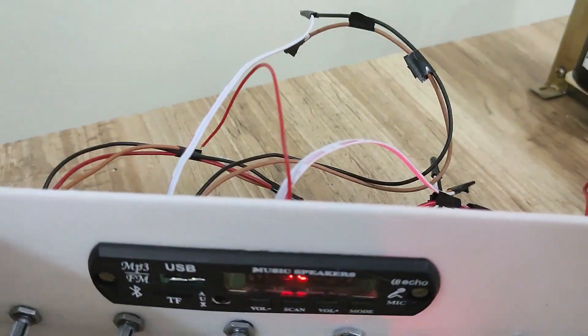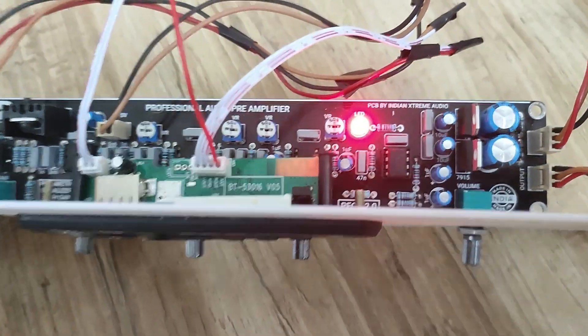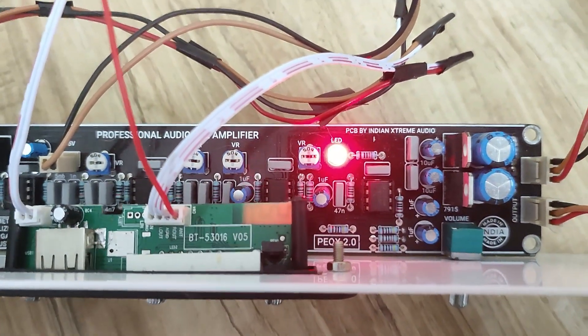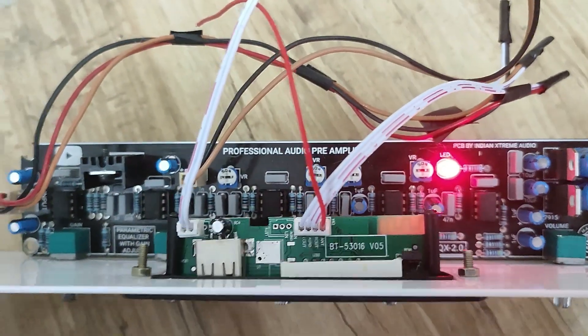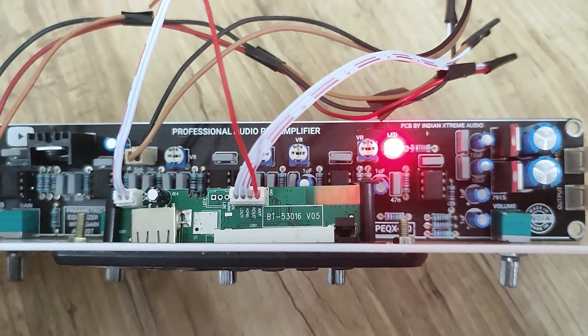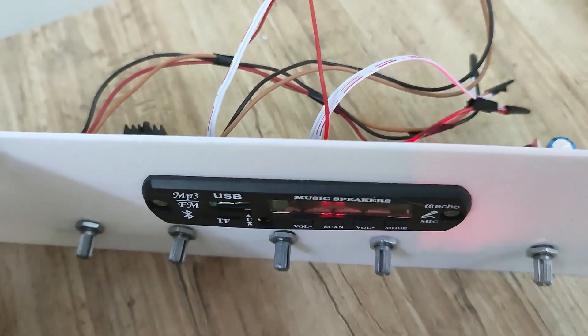I have used the Bluetooth board here and connected it to the input using 7815 regulators. Using a regulated supply — it's all connector based. We will see more in the video.